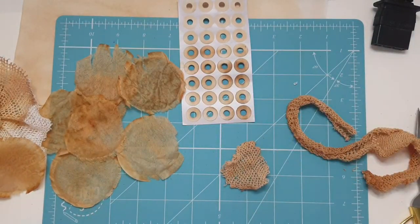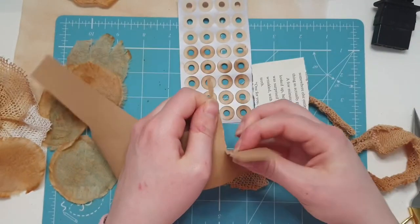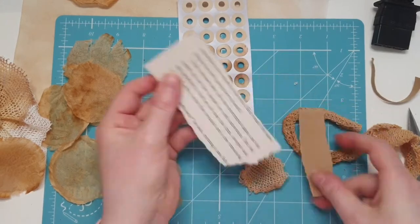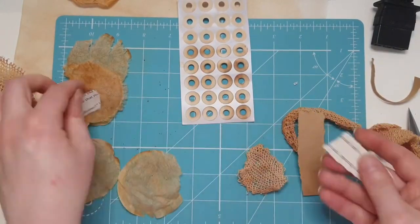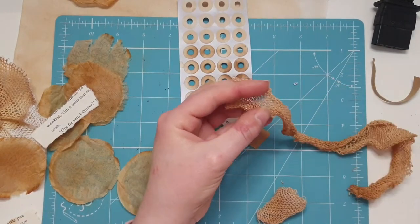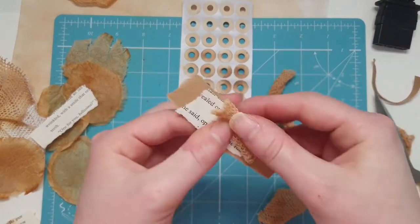I've just popped some string through and it looks really nice just as it is. I feel like I could sell those in my shop, but this is a mixed media journaling video so I'm going to show you how we can decorate this up using our pretty much no-cost papers — our parcel paper, book pages, and some of this lovely textural tea-dyed dishcloth.